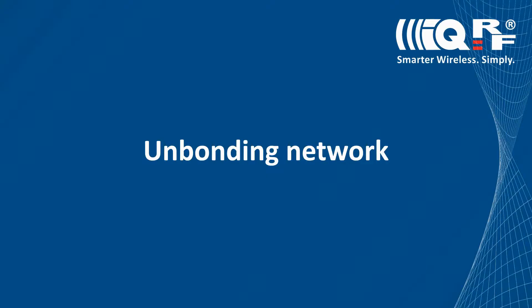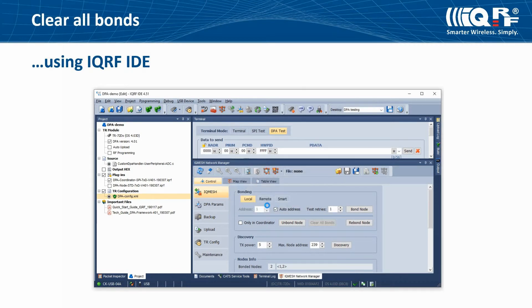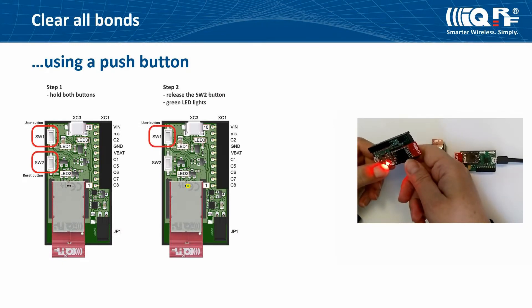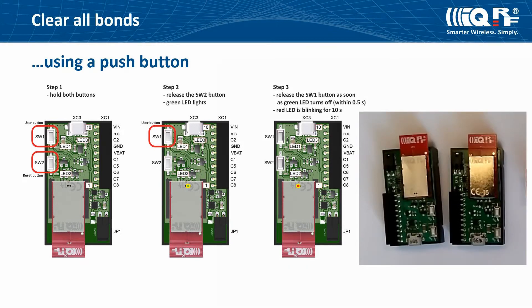We will show you how to unbond nodes using commands and manually. Remove all bonds using the IQRF IDE: on the control tab, uncheck 'only in coordinator' and click the Clear All Bonds button. The coordinator sends a command to the whole network to unbond all nodes, and your nodes are now ready for a new network. You can also unbond a node manually using the push button on the DKEVAL kit: press and hold both reset and user buttons, release the reset button, the green LED lights for one second, and once it turns off you have half a second to release the user button. If the red LED starts blinking, the node is successfully unbonded.